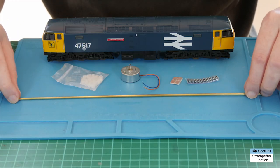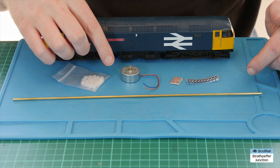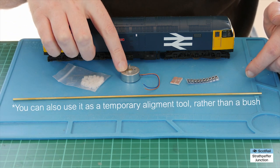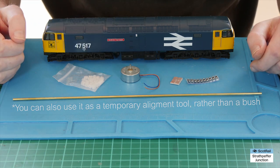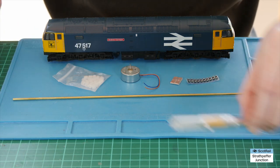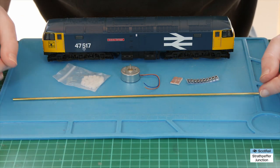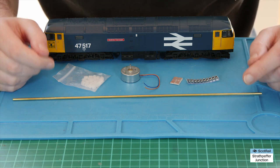We also have a bit of brass rod which I use as a sort of bush to pad out the bearing that's already in there, so the new motor will work with the existing setup inside. That's the key components, along with various modelling saws, screwdrivers, X-Acto knives, wire strippers and all the general gubbins you need for a project like this. Anyway, enough talking — let's get on with it.